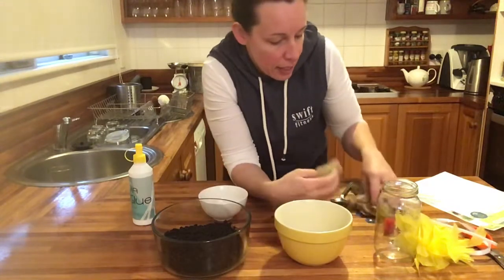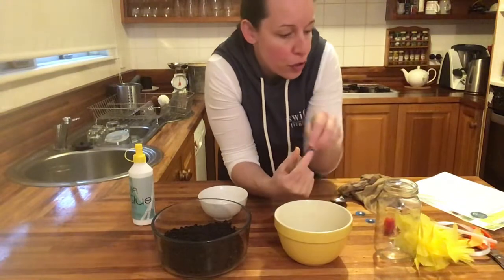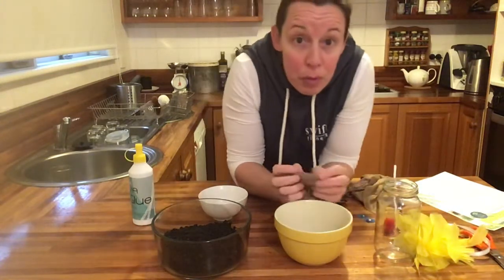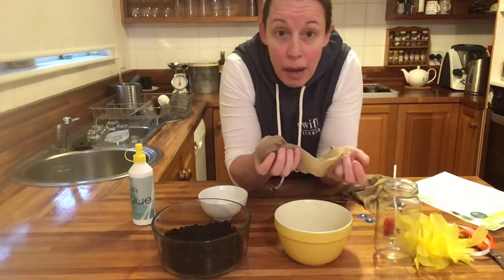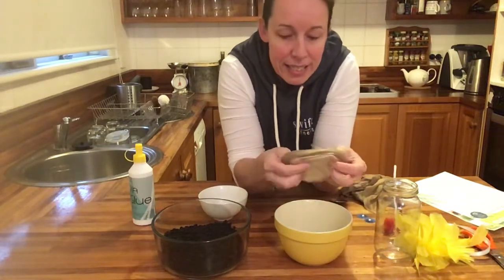You'll also need an elastic band or rubber band for its nose, pipe cleaners, and eyes. I've done some packs so you can come and pick them up if you don't have all these things at home, and I'll write a list underneath this post.